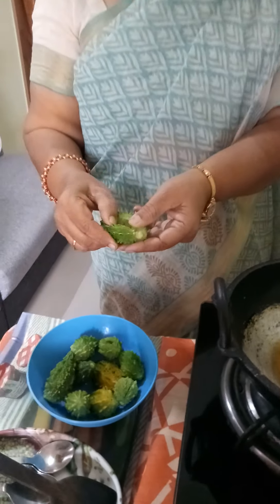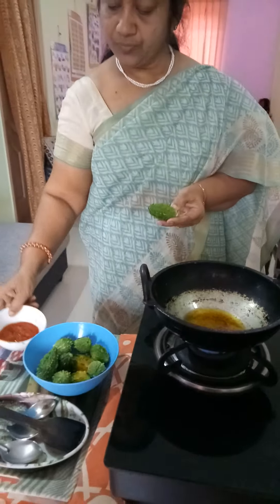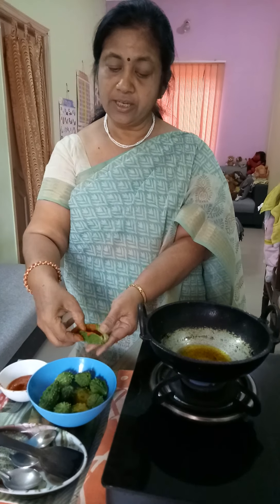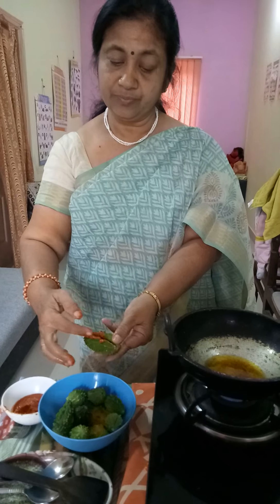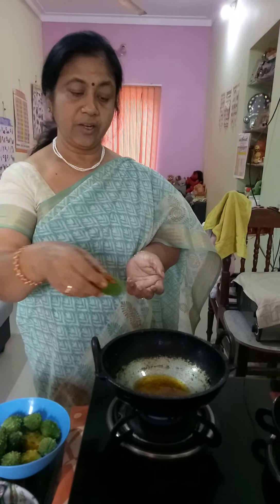Put a little bit of fantastical nut. A little bit of masala. Put it in 4 spoons of oil.